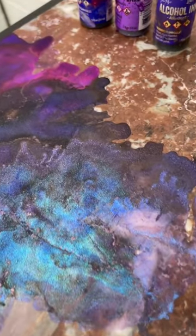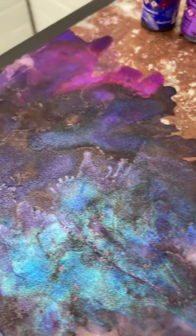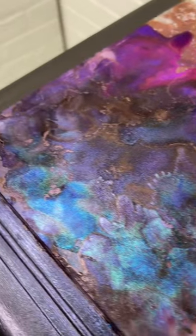Although I'm totally loving this look, it's not going to do any good if it doesn't actually stick to the marble. So let me show you how we got here.